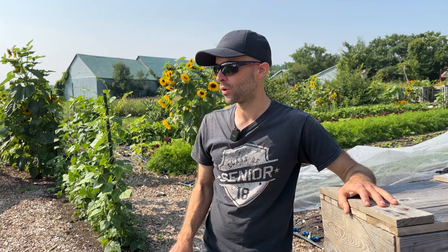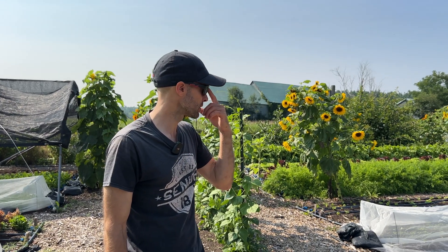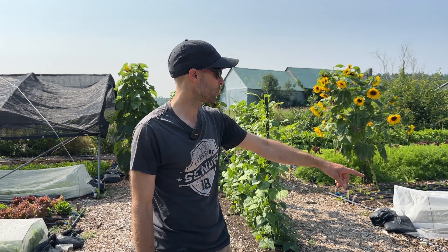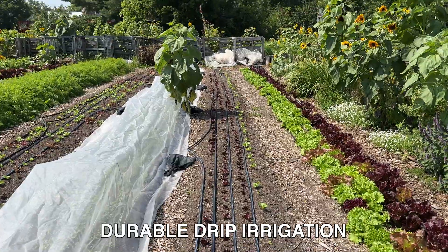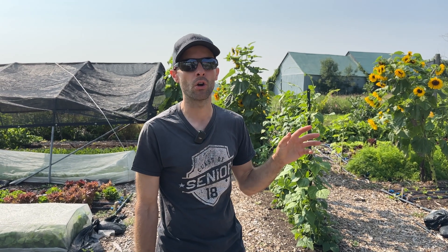Watering by hand would be totally not doable — it takes too much time. Drip irrigation has multiple benefits. The lines last a long time; even though it's a lot of plastic, mine are four years old and doing just fine because we filter all the water going through so the drip doesn't get clogged. I used sprinklers early on but they waste water, water the pathways, and create a good habitat for weeds.